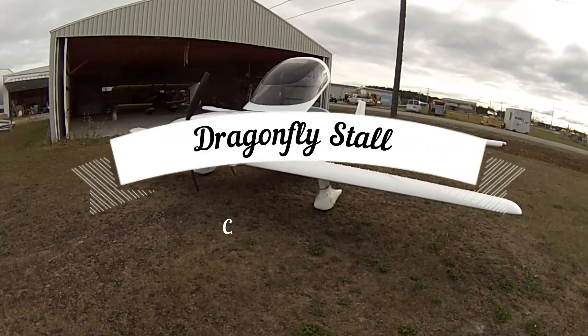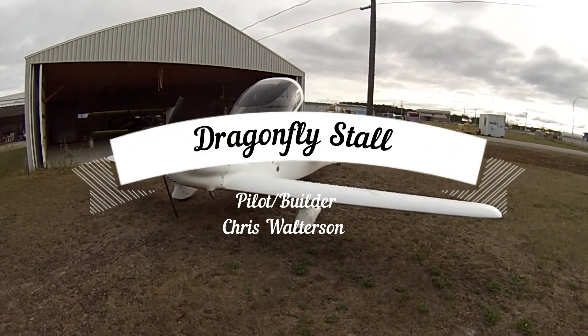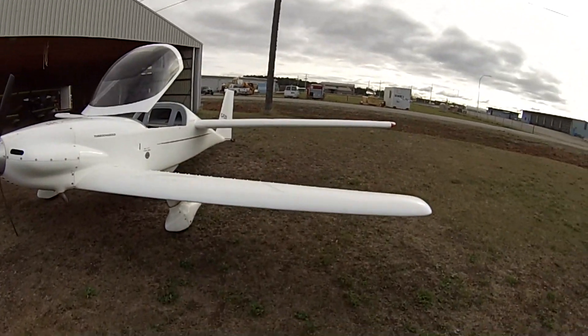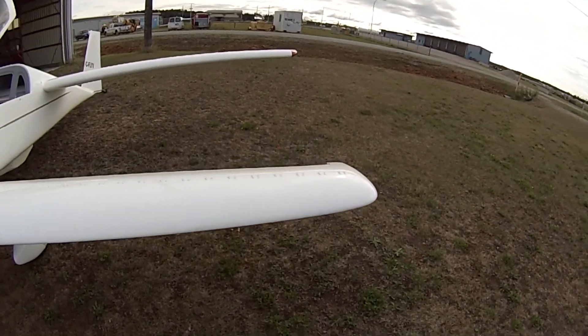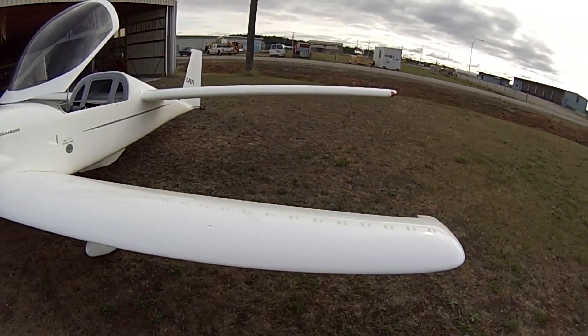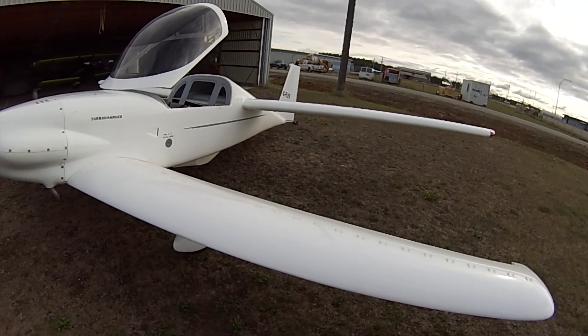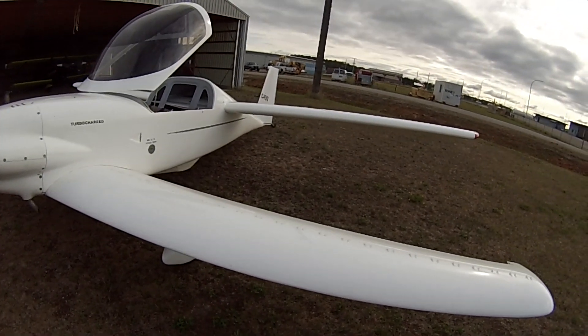Good morning. This is a Mark II Dragonfly powered by an E81 turbocharged Subaru direct drive, three-blade warp drive prop. What we're going to do today is go up and I'll show you how it stalls. I have the Vortex Generators from CCI — I installed them about 15 years ago.